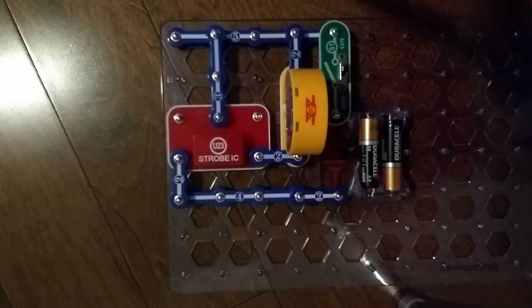Anyways, that was it for the U23 Strobe Integrated Circuit. I'll see you next time for another video. Goodbye.